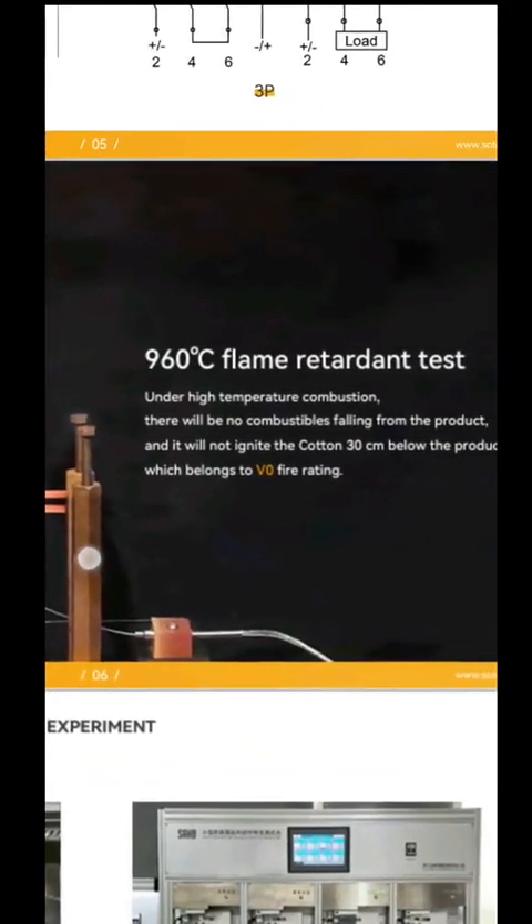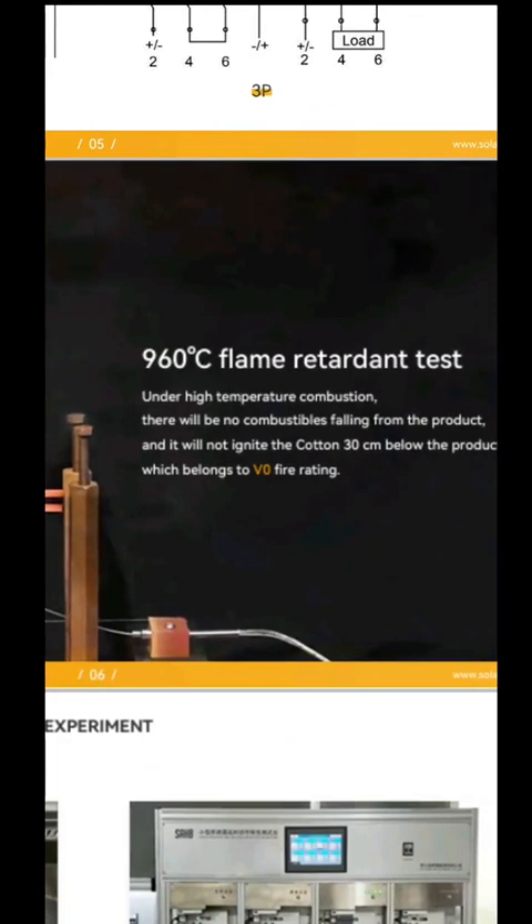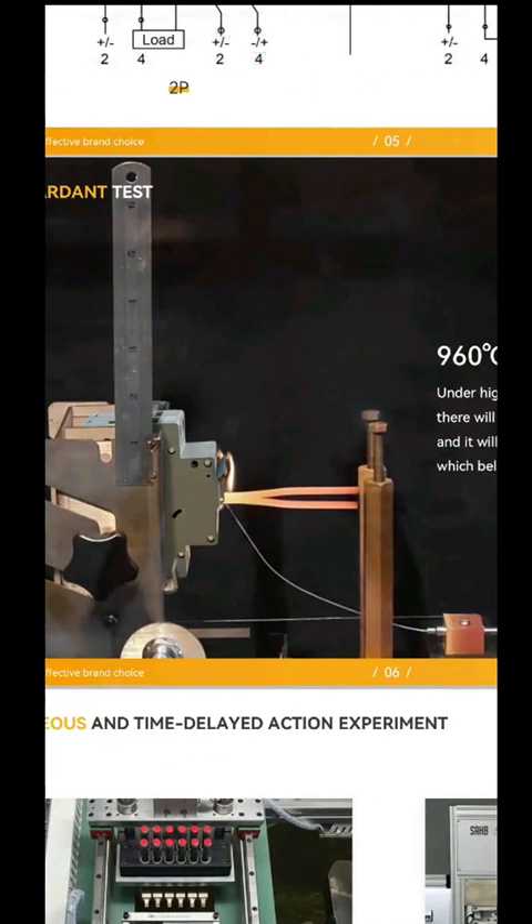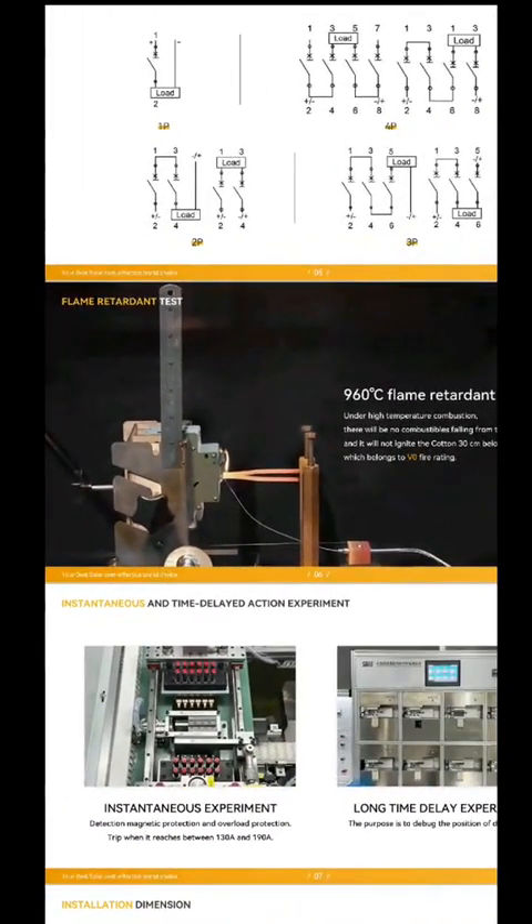Here is just one of the tests they have to go through to get CE ratings — a 960-degree flame-retardant test. They do all these tests, CE certification. Some other products will also have a CE certification, but the specs and the application are different. Some of these DC breakers are just used for DC motors to start up — it doesn't have such a big arc. But on solar, people, be careful.